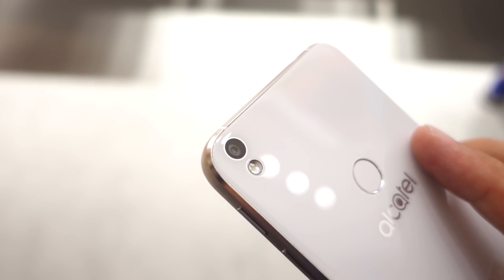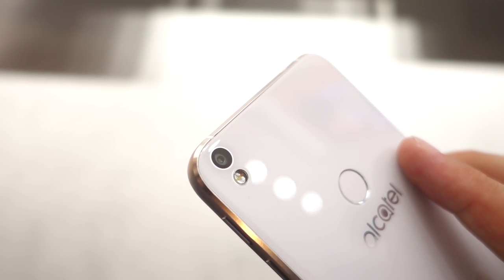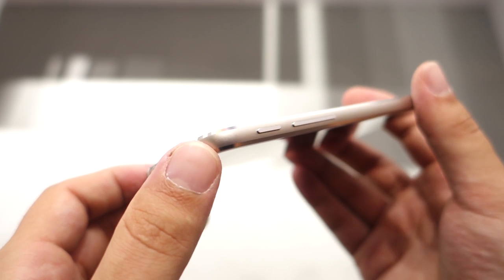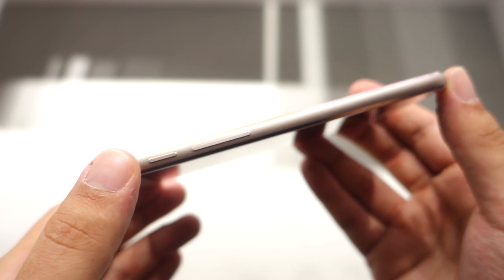Overall, the Alcatel Shine Lite is probably ideal for people who want a good-looking phone on a budget that doesn't look like all the other generic mid-rangers in its class. Consumers looking for performance should look somewhere else, but the design, the build quality, the cameras, and the fingerprint reader all make this a decent-looking device.